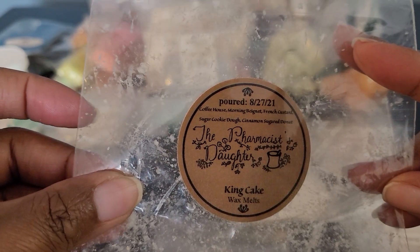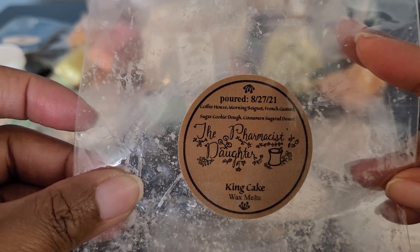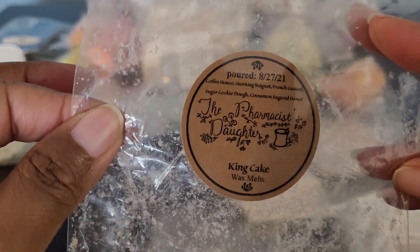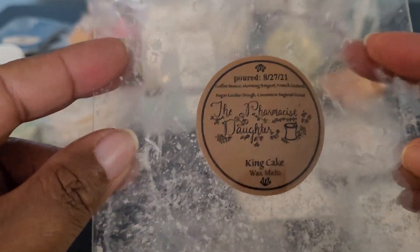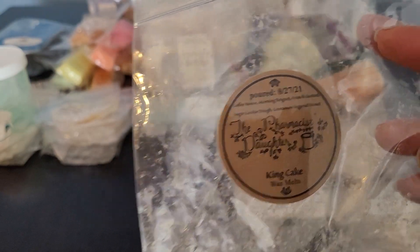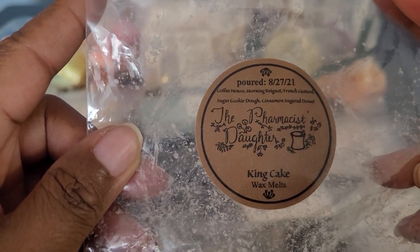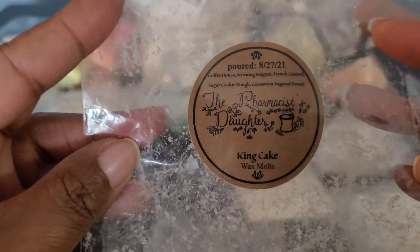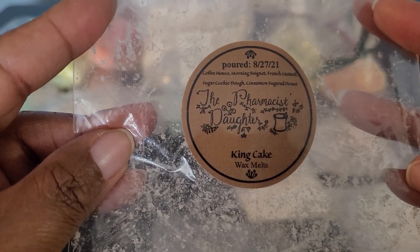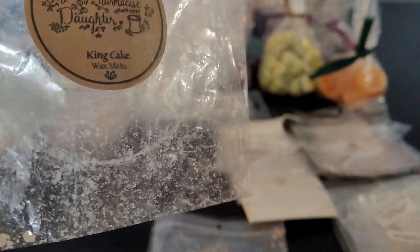This one was King Cake: Coffee House, Morning Beignet, Fresh French Custard, Sugar Cookie Dough, Cinnamon Sugar Donut. If you're not familiar, king cake comes around Mardi Gras time in New Orleans — they bake the cake with a little baby inside. I have this in a loaf. These were shapes — little coins. This was so good. It definitely takes me back to being in New Orleans with the food, the pastries, and the coffee. A delicious bakery blend.